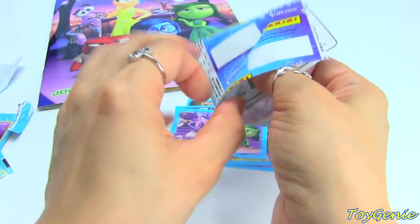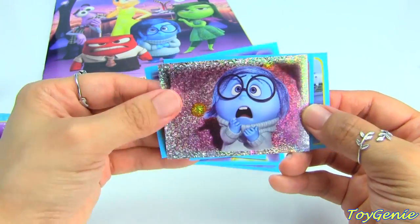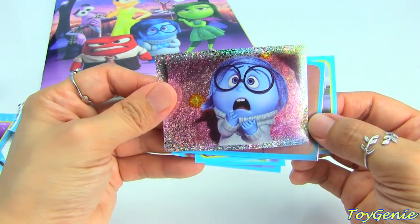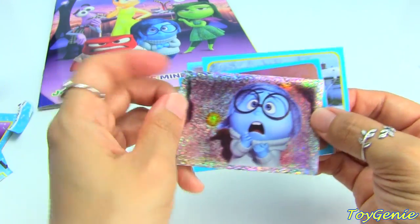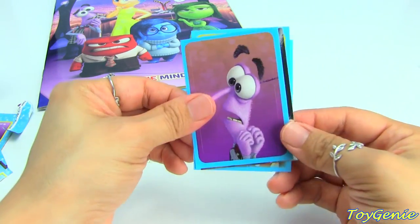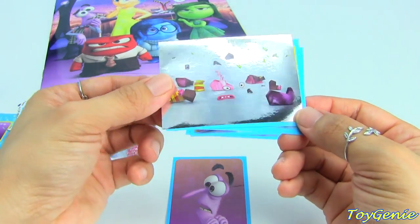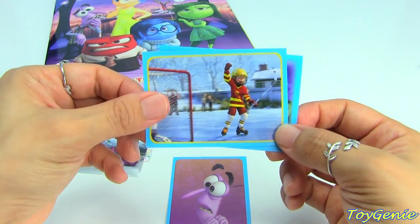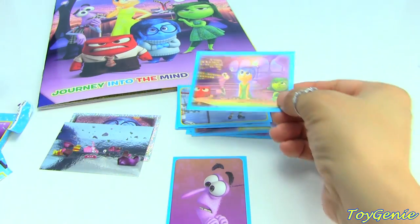We even have glitter stickers. This one is Sadness — so pretty. So here is Fear. And here is another — I think this is a foil sticker. Here is Riley. And anger, fear, joy, and disgust.